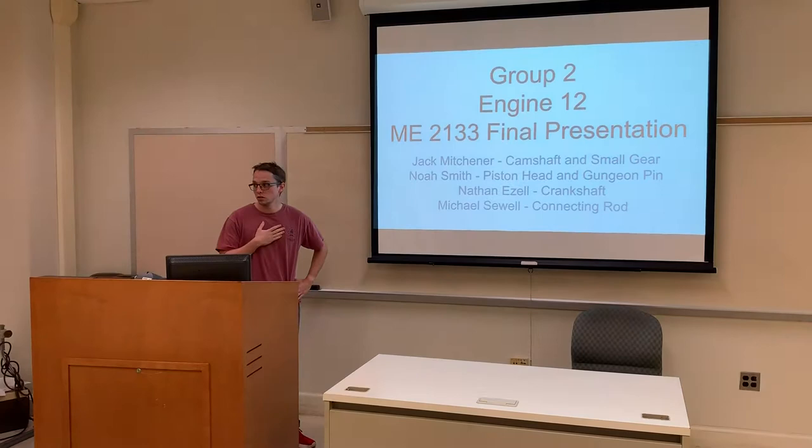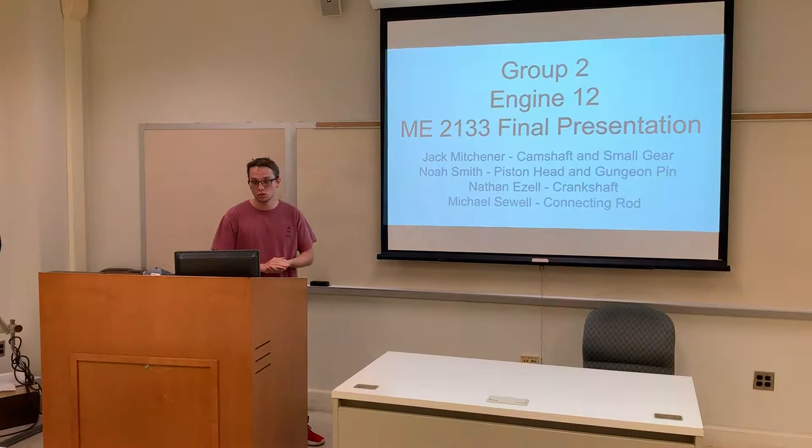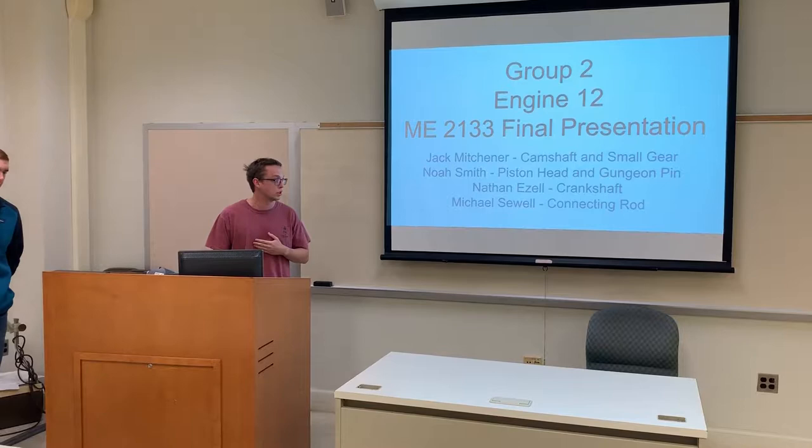Good afternoon. I'm Jack Mitzner, I'm Noah Smith, Nathan Easel, and Michael, and we're going to talk about what we made in SOLIDWORKS today for Group 2. We work on Engine 12. I work on the camshaft small gear, I work on the piston pin and gudgeon pin, Nathan did the crankshaft, and Michael did the connecting rod.